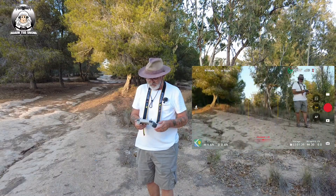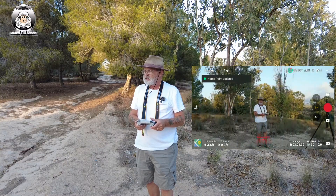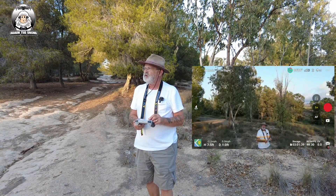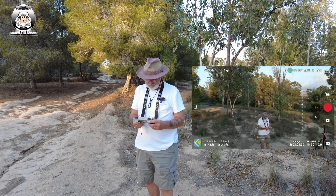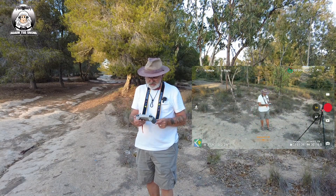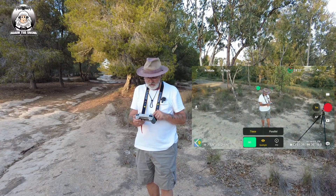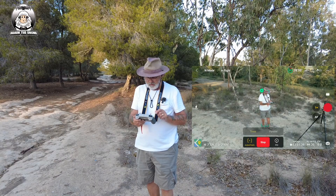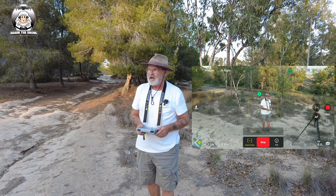Drone's off the ground. We just need to get it up a little bit - not too high because we've got a few things around. Scroll down a little bit, put the box around myself, put active track on, put trace on, press go. I'll put it on record so let's see what happens.